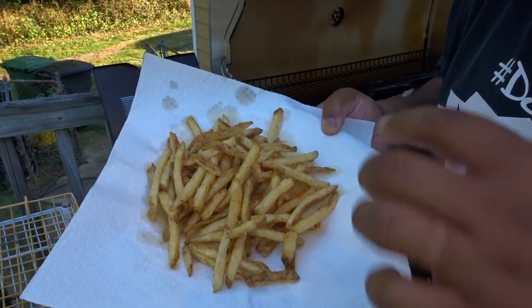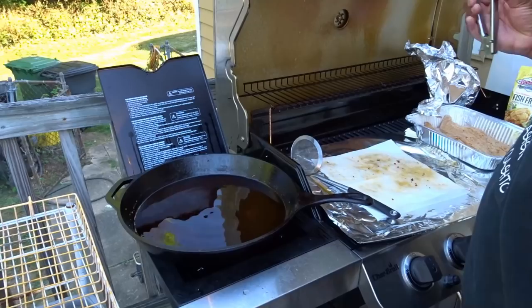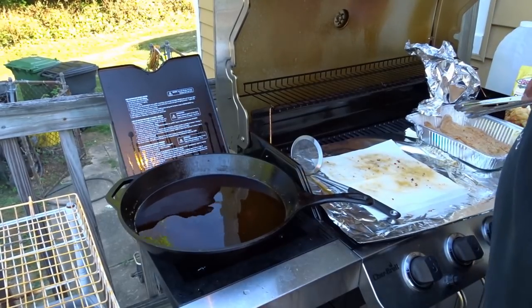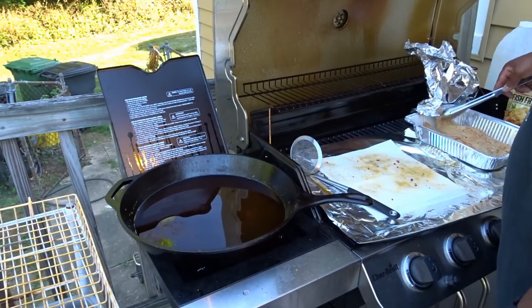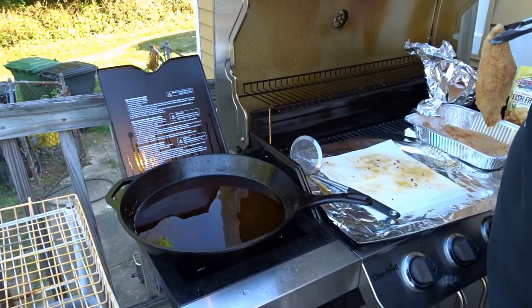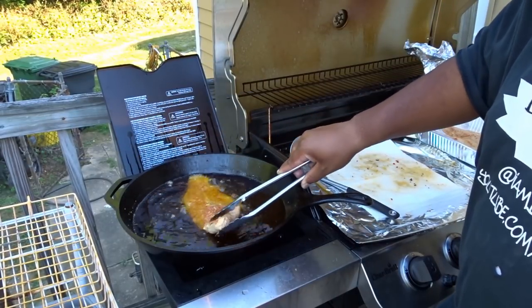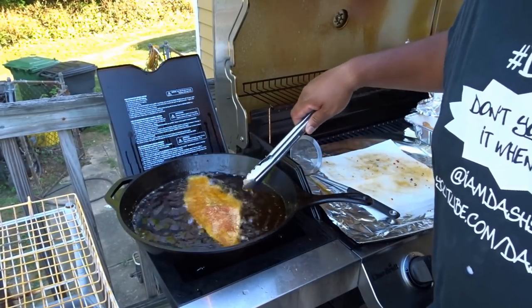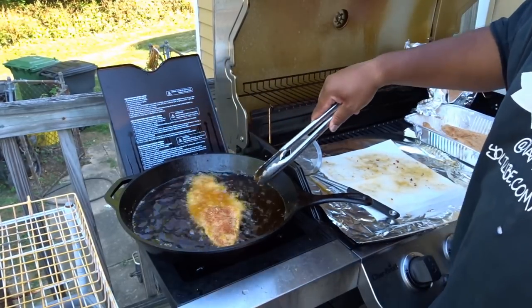I'm going to take these inside along with the fish, get them salted, and let my family eat — but I still have a couple more pieces of fish to cook. This is what I was looking forward to: a couple pieces of catfish, big old pieces of catfish too.